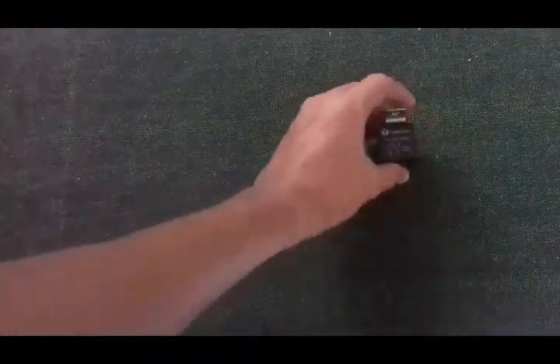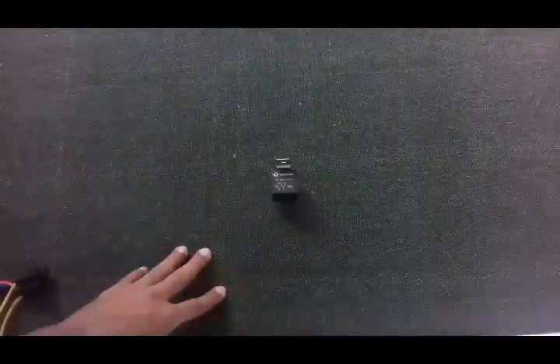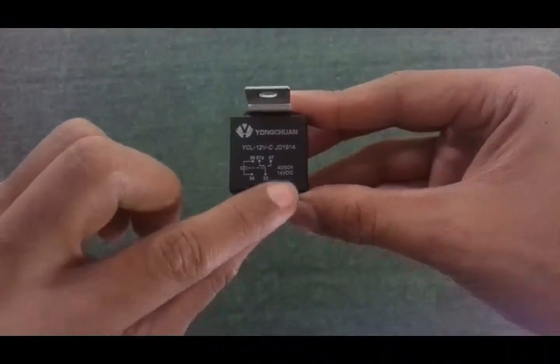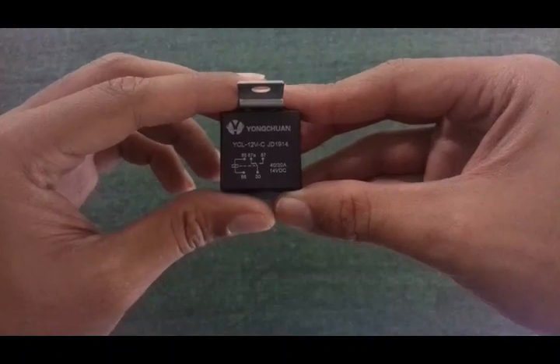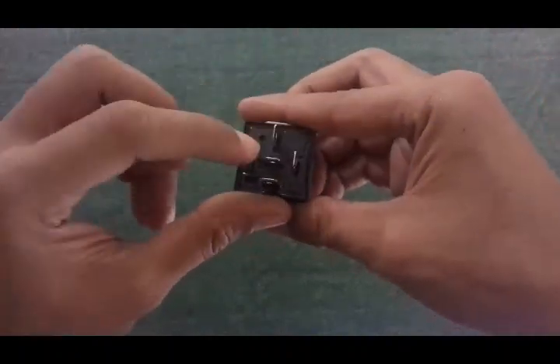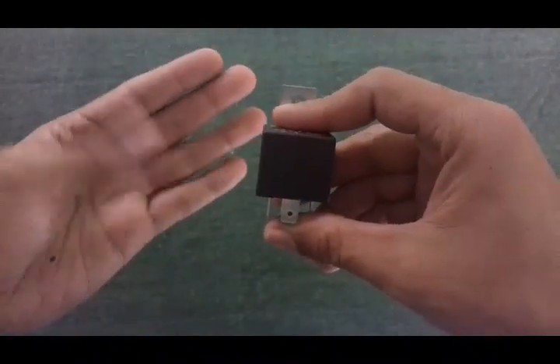What a relay does is it controls a high voltage circuit from a low voltage circuit. You connect one side of the relay to a switch and the other side to a high voltage load, such as the lights. The wiring diagram shows 40 to 30 amps, while my load draws around 8 amps. This relay is a 5 pin relay — pins 1, 2, 3, 4 and 5. You can get relays in either 4 pin or 5 pin versions.